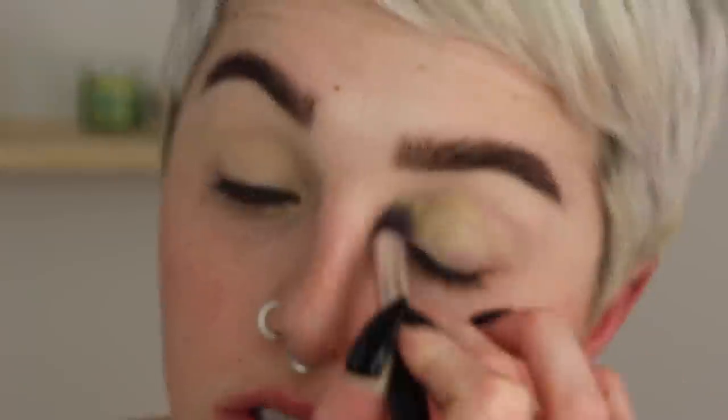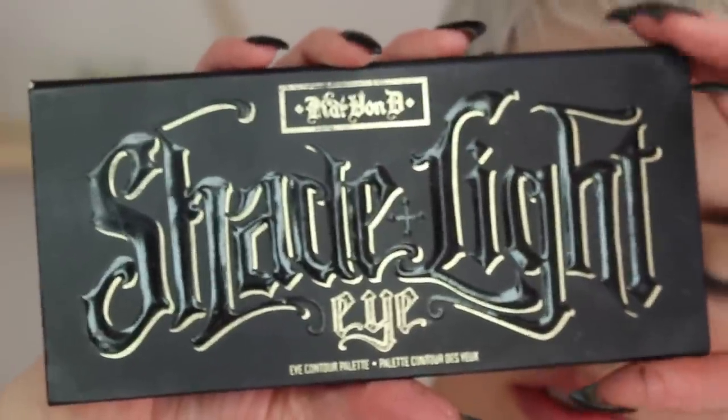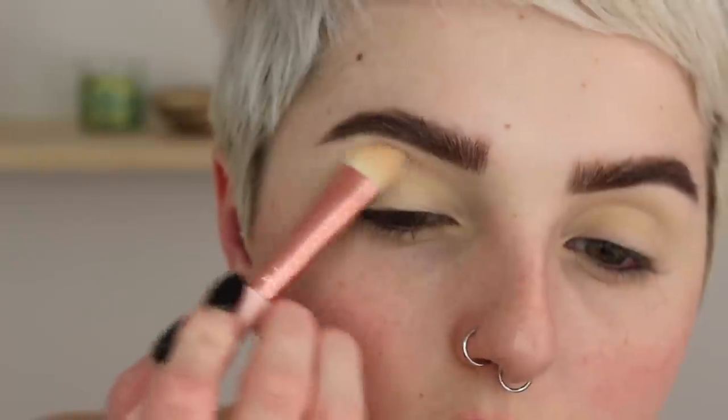Then to prime my eyes, I'll be going in with my MAC soft ochre pink pot and just buffing this onto my eyelids to help even out my skin tone and cover up any things that I have. Now I'm going to jump into my Kat Von D shade and light eye palette and take a nice skin tone color and set it all over my lid to my brow bone.